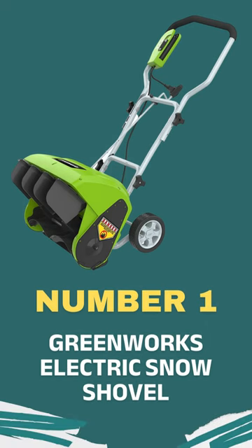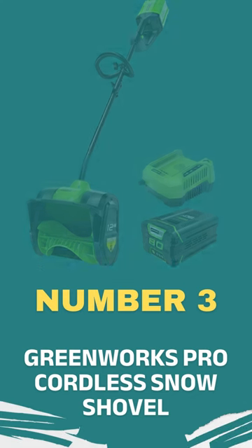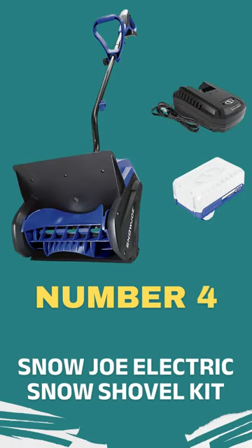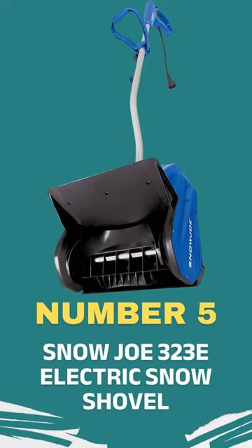Number 1: Greenworks Electric Snow Shovel. Number 2: Snapper Snow Shovel Kit. Number 3: Greenworks Pro Cordless Snow Shovel. Number 4: Snow Joe Electric Snow Shovel Kit. Number 5: Snow Joe 323E Electric Snow Shovel.